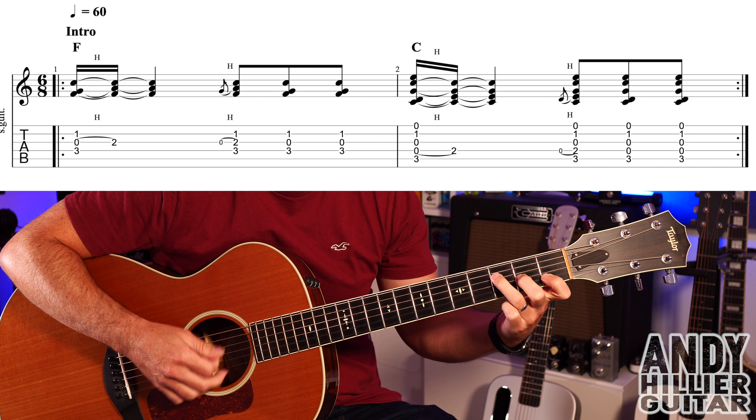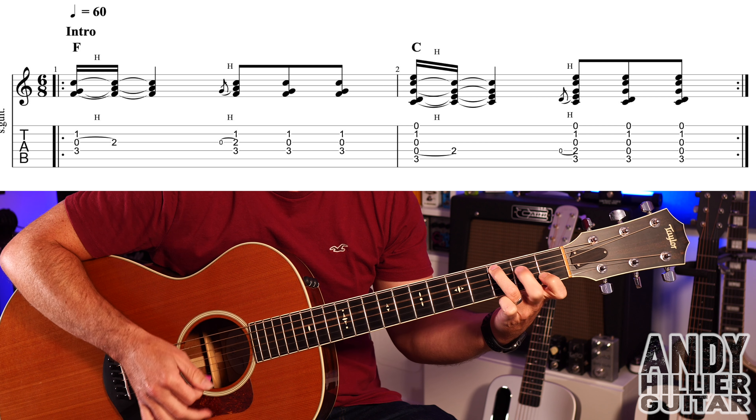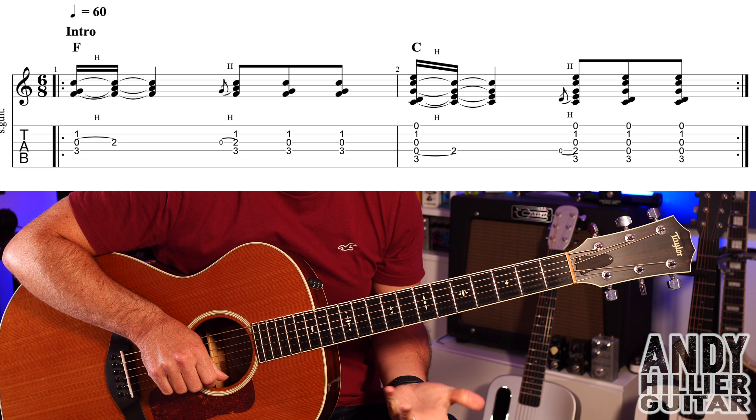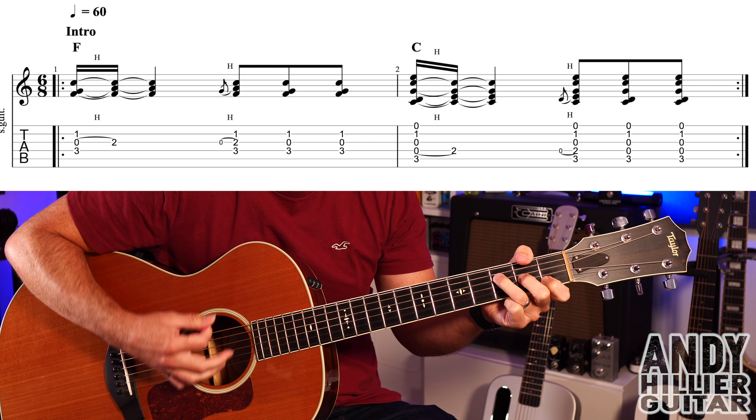In each of the bars the first hammer on is slower and then the second hammer on is quick. That line repeats, so you play it twice. So the whole intro goes...